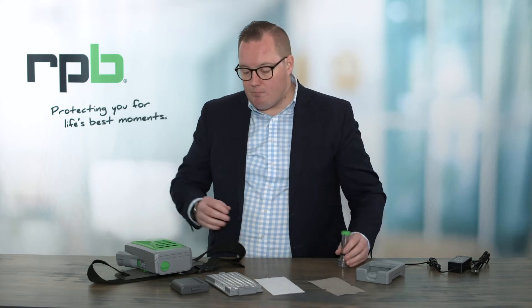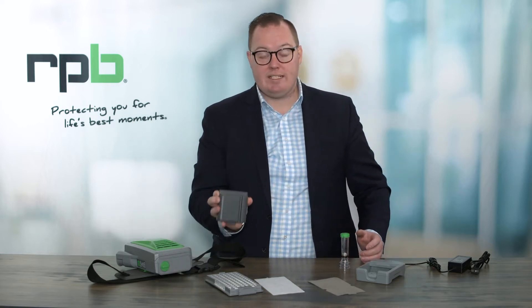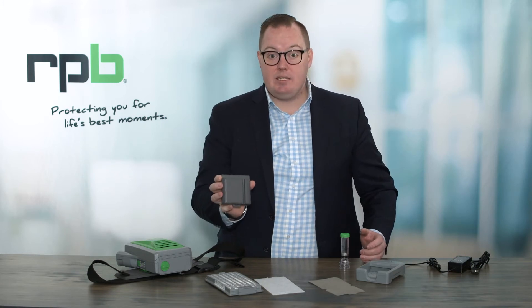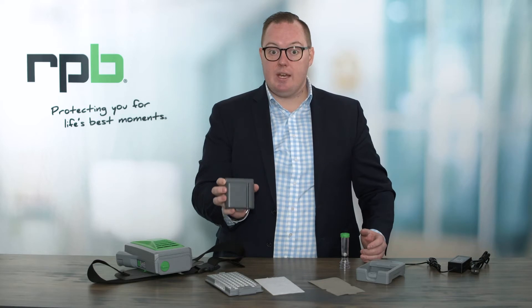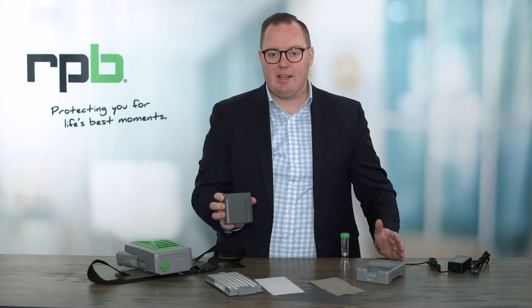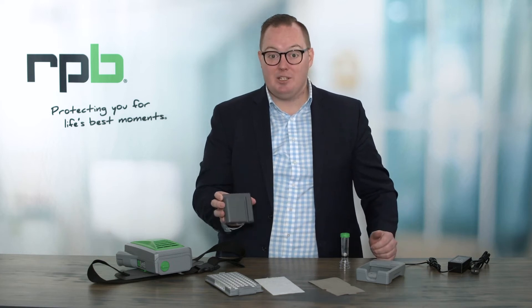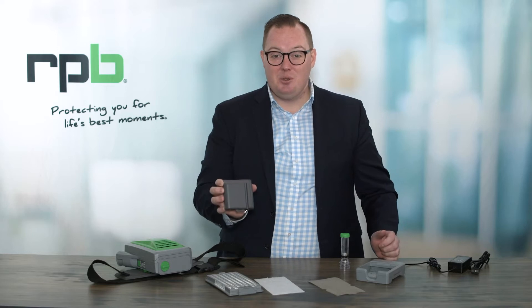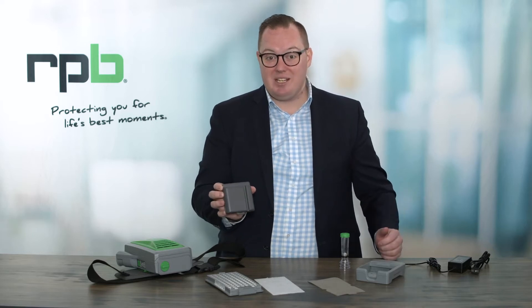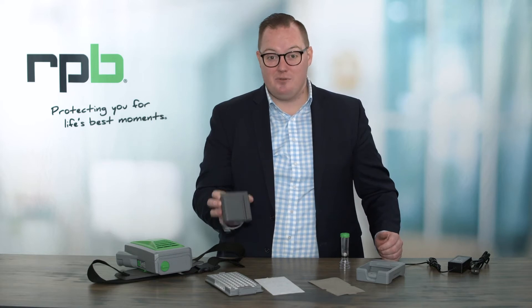First, we want to make sure that our battery has been fully charged before we start to use this. It does need to be charged for a full 5 hours before use. That ensures that you're starting with a full charge so that you don't have to stop part way through a shift to recharge. Batteries that ship on any service do need to be between 20% to 30% charge in transit, so they will need to be fully charged before you use them.